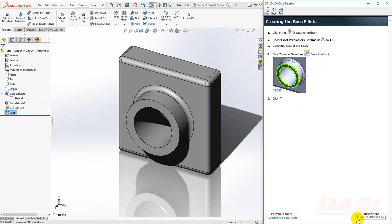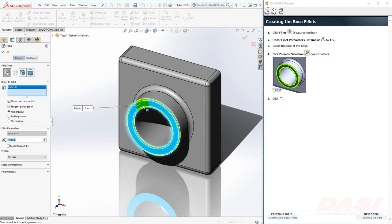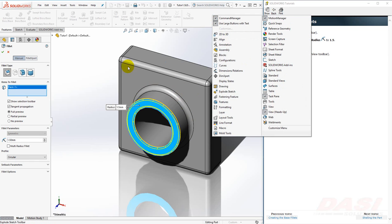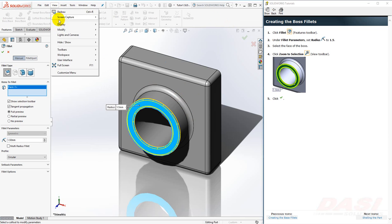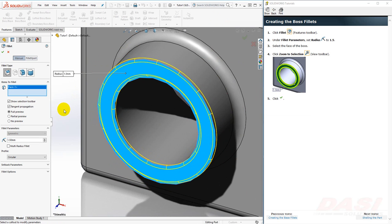Next, we'll add a fillet to the front face of the boss. Select the fillet tool and set the radius to 1.5. Select the face of the boss. To see the preview better, we'll use Zoom to Selection. This tool is not visible unless you activate the View toolbar, or if you go to the View pull-down under Modify. Select this tool and it zooms to fit on the face that's selected. This preview looks OK. Click the green check.